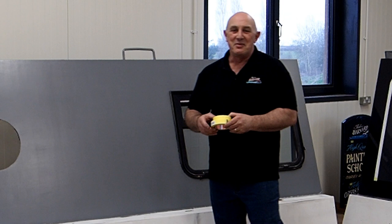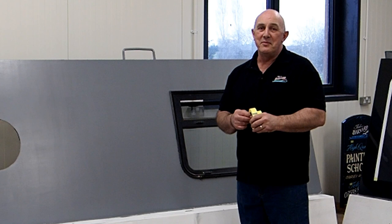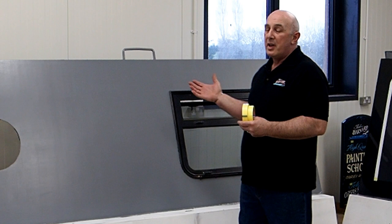Hi, welcome to the Narboa Painting and Training Centre. It's been a little while waiting for this facility but it's up and running now, so I thought we'd get on with some how-to videos.